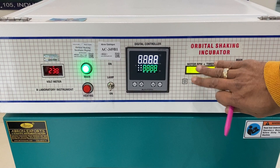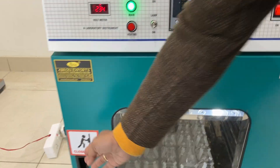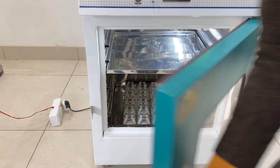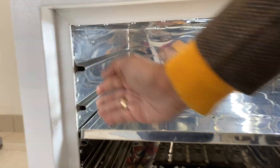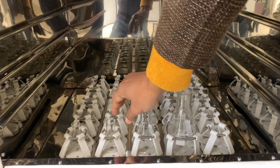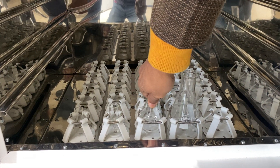When you switch it on, it automatically has a memory inside. Now I'll tell you: this is the lock — open it. This one is the tray, and these are the heating sections. You can take out the flask from here very easily.